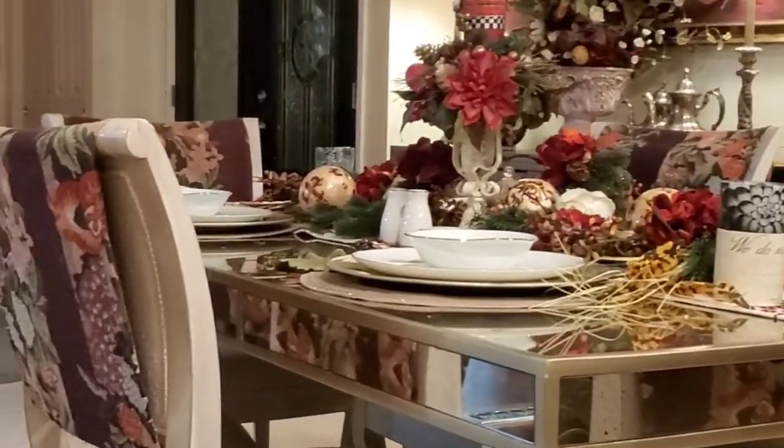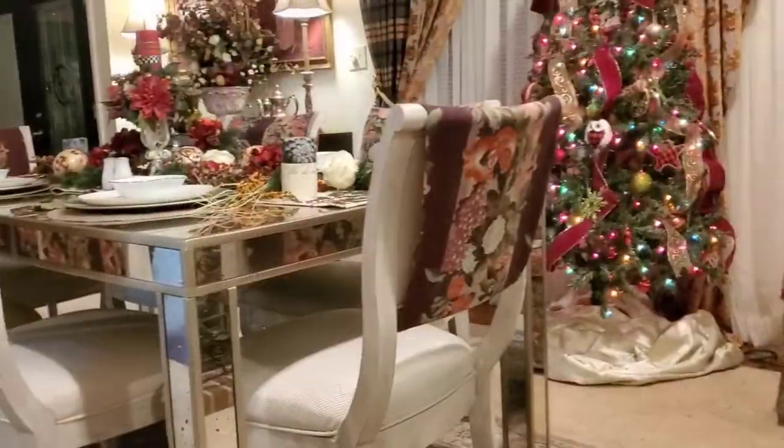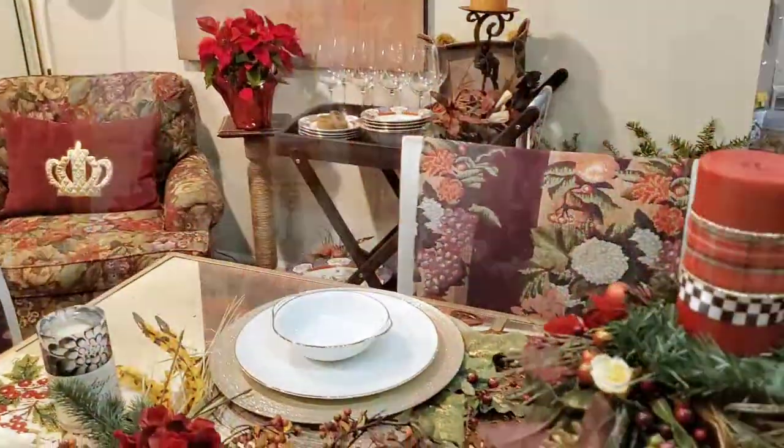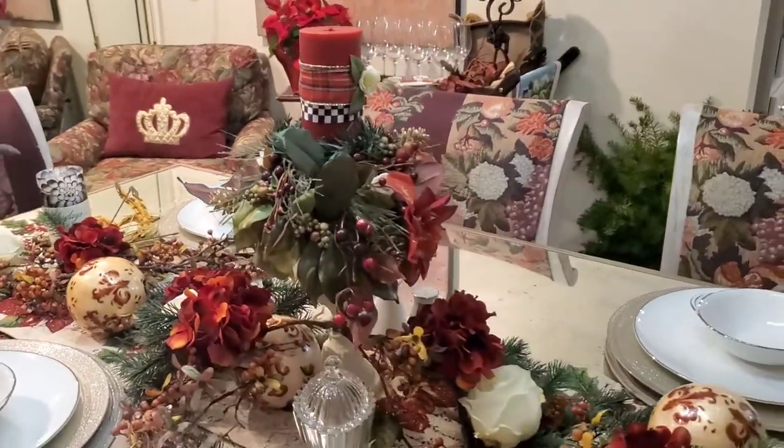These chair covers really elevated my dining room — made it look really elegant and festive. I think it came out so beautifully. Thank you guys for watching! Please remember to like and subscribe and I will see you again in the next one. Bye!